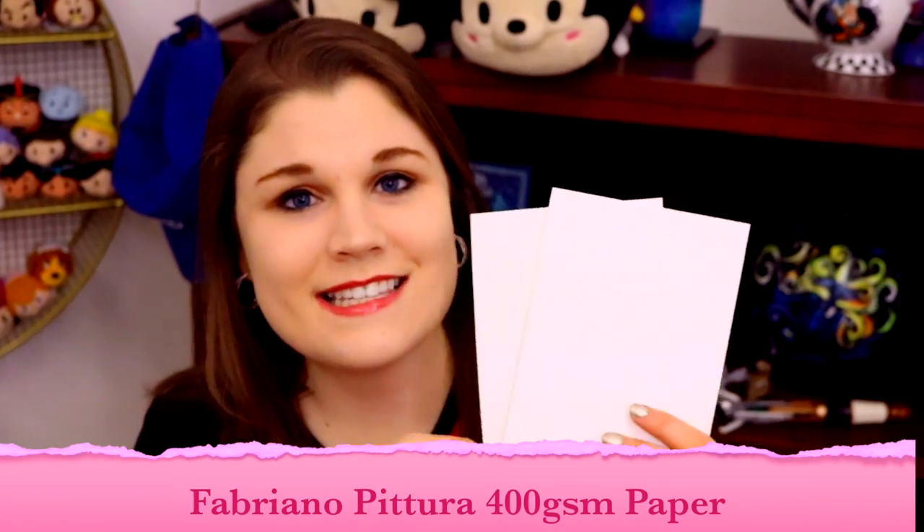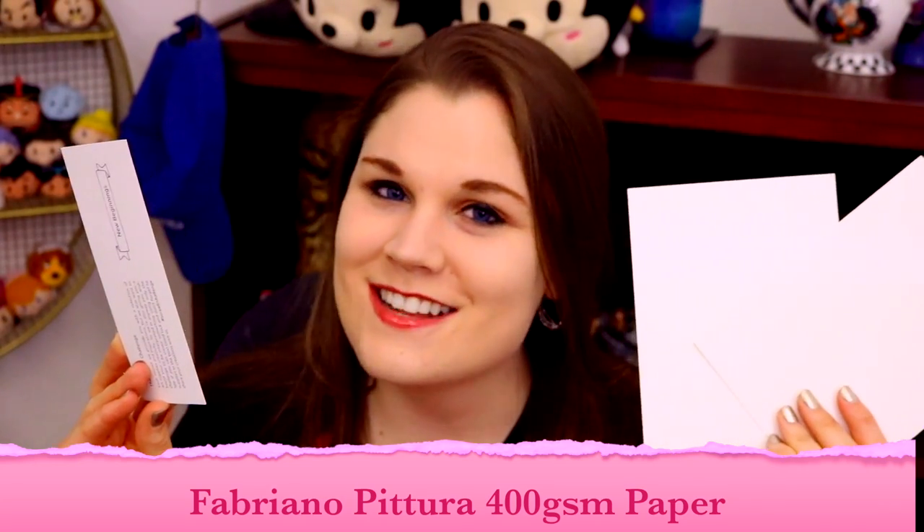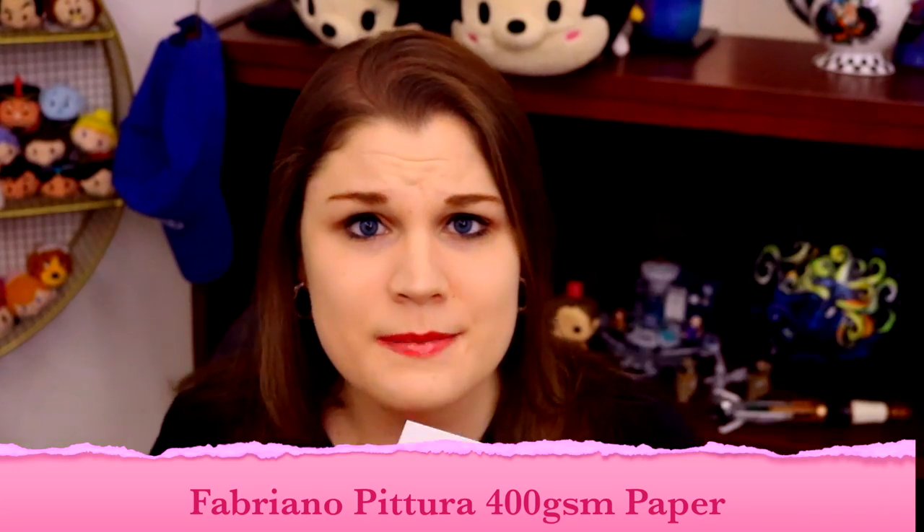ScrawlrBox was also amazing to send me two pieces of really nice paper — I'll try to pronounce this — Fabriano Pittura, so it's really nice thick paper that can handle heavy mediums like acrylic paint. There's also a cute palette to mix your paints, with a tip: don't use the brushes to blend them; cut the corners off the sheet and use those to create new colors. My favorite thing about ScrawlrBox is the Scrawlr Challenge on the back of the bookmark — every month they put a prompt for you to use the supplied art supplies to make something.